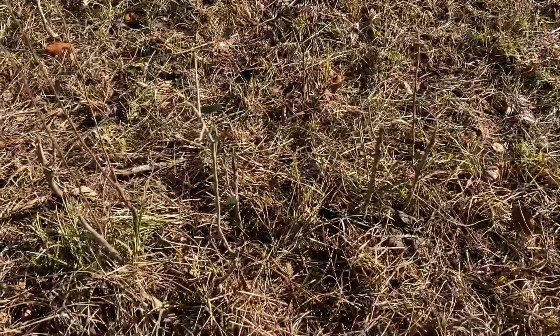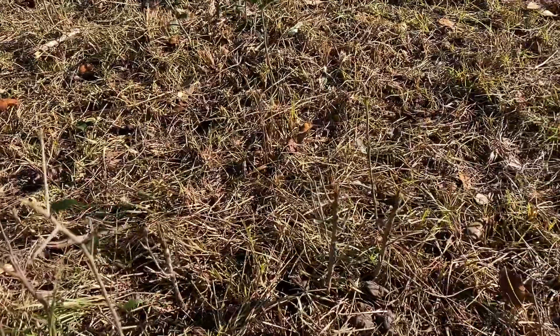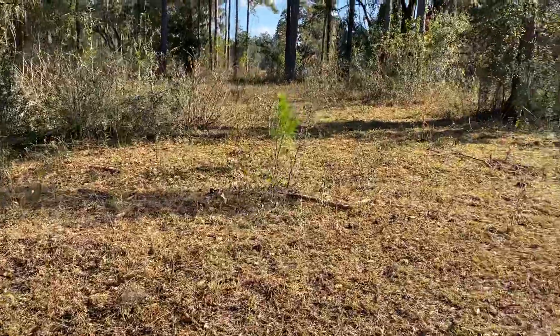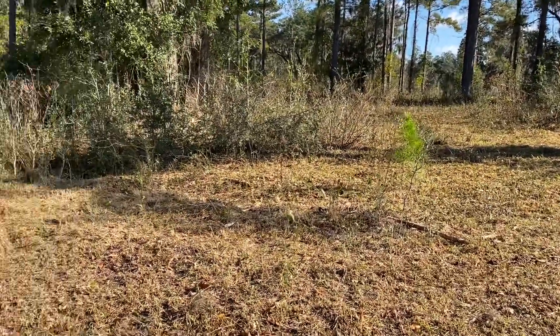Here we can see the brush and live oaks that were eaten by the cows. When they have enough protein, they start to eat things that they wouldn't eat otherwise. So we're getting a high level of brush consumption, and that helps us to lower costs.